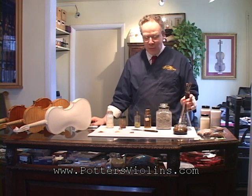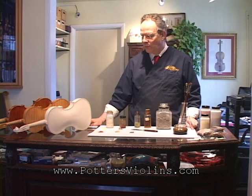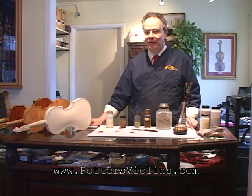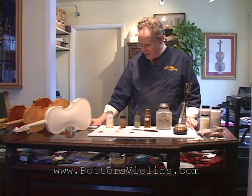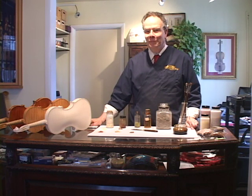We use a number of different brushes, of course. The oil varnishes are different because they have to be cured in either sunlight or ultraviolet light, as opposed to just drying and evaporating, which is what the spirit varnishes do. You're always welcome to contact us at the shop if you have questions — we actually make these instruments here and we cook our own varnish.